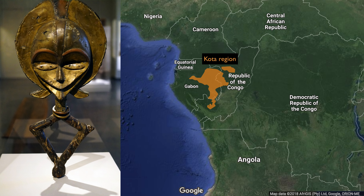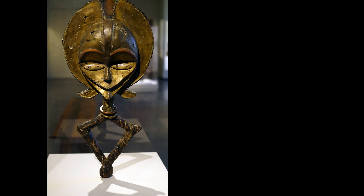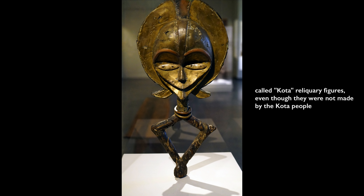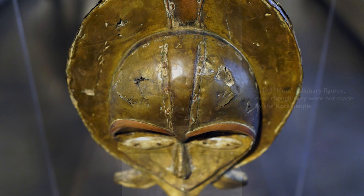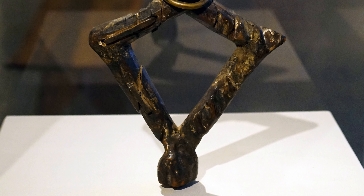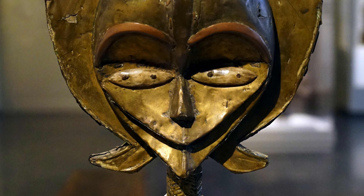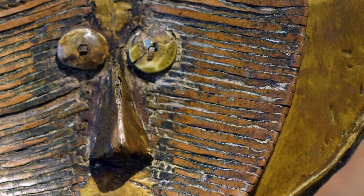Evidence of that Western misunderstanding can be found even in the word 'Kota.' These objects are called Kota, but in fact they were not made by the Kota people — they were made by peoples that surround them in the area where the Kota live. We use the word Kota because all the textbooks and articles use it, even though the scholarly community recognizes it as a colonial misappropriation. These were collected just after people in Gabon converted to Christianity en masse and rejected the reliquary guardians as incompatible with their new faith.